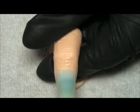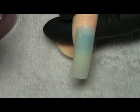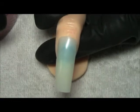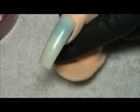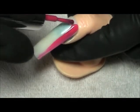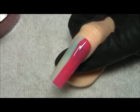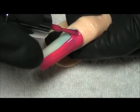Hi guys, today I want to show you how I use my Shatter Nail Polish from OPI. So basically the way it works is you're going to polish your nail the color that you like. I'm using a nice bright pink so the contrast is really nice.